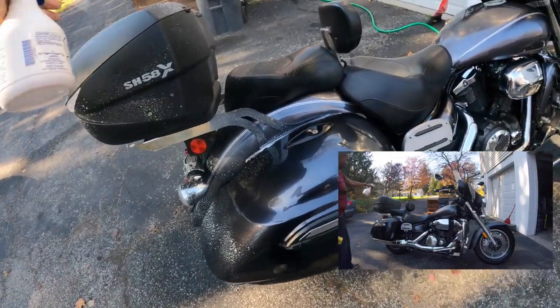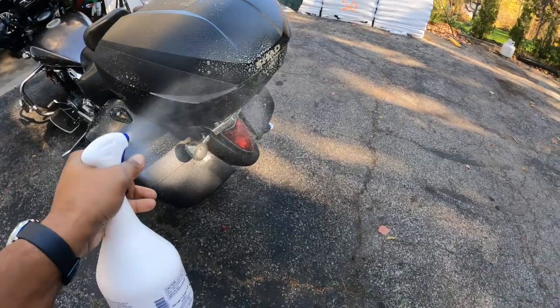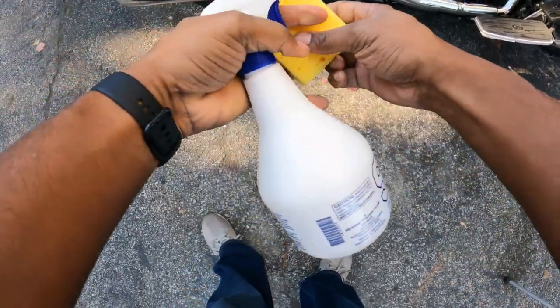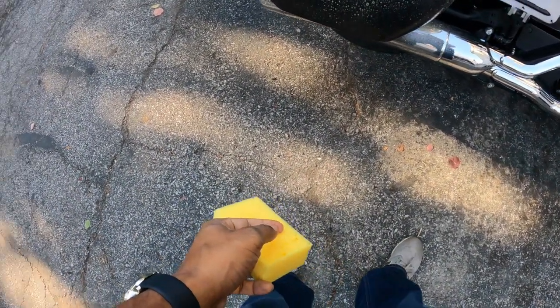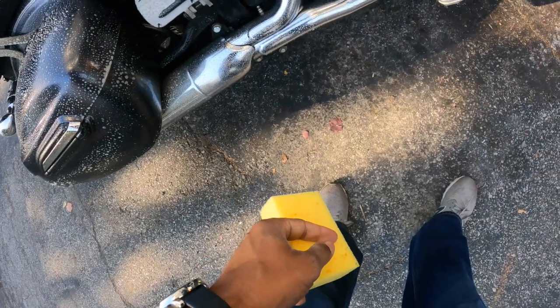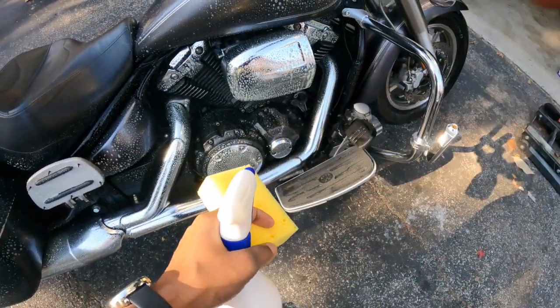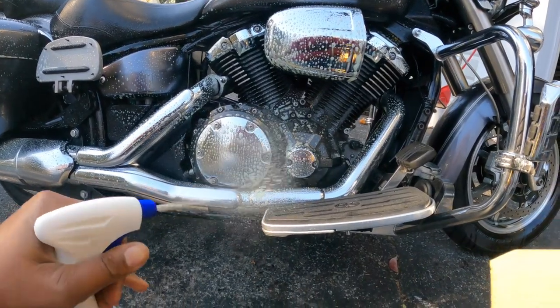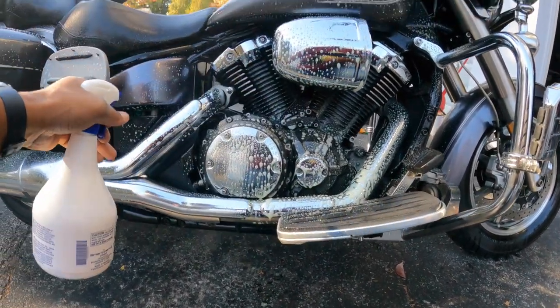They say to not let it dry on the bike, so you want to spray it on and then start your wiping process right away. The price of this was $18 — tax of course brought it up a little more — for 33.8 ounces. And I don't smell anything awkward just spraying the engine now. No awkward fumes, which is good I guess.